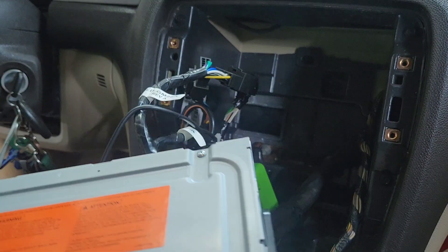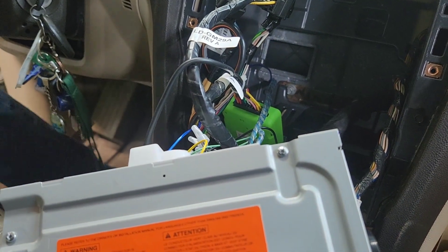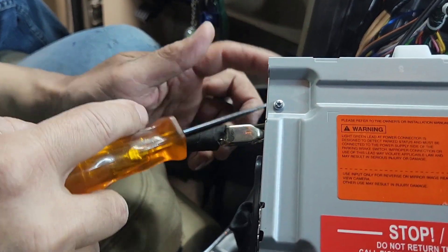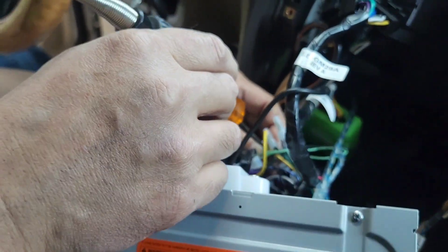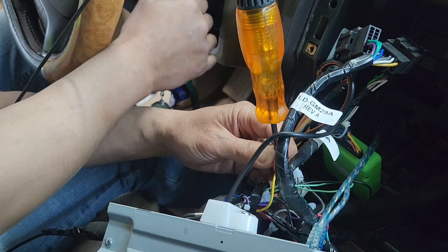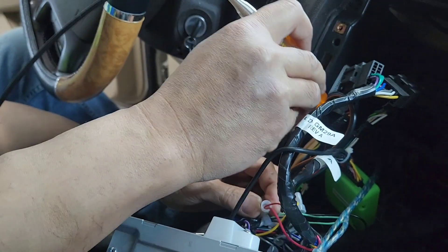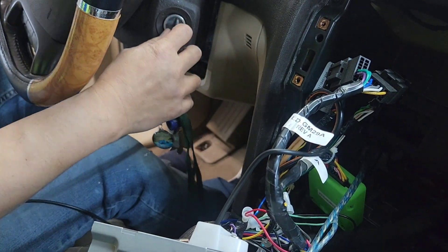So what that means is the main power right there is not working. I'm going to use a test light. I'm going to put a test light on the other side to the black, to the antenna — that's the same as ground. I'm going to test the yellow wire — yellow should give 12 volts all the time. That's the problem right there. Without the power working, the radio ain't going to work — no power. The accessory ain't going to work too, because it needs power to provide the green box right here. I'm going to go to the fuse box to see what's wrong.